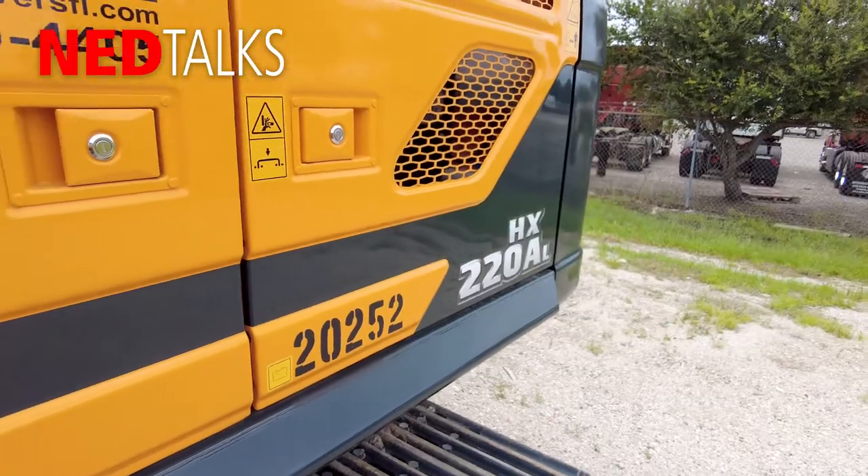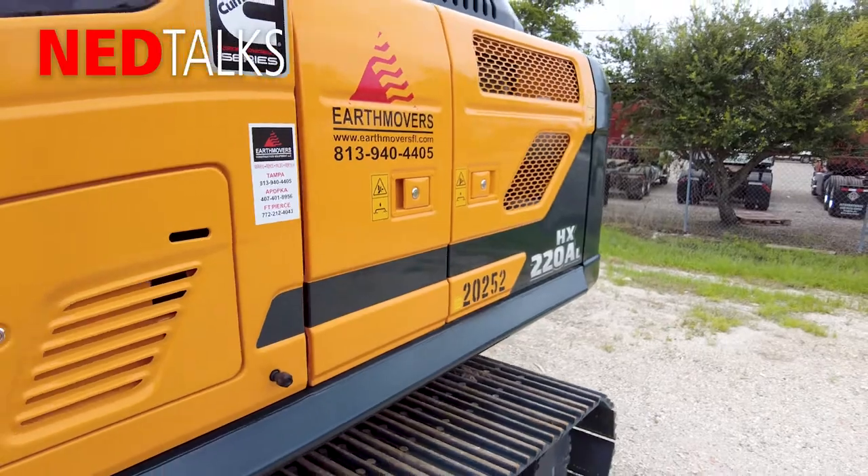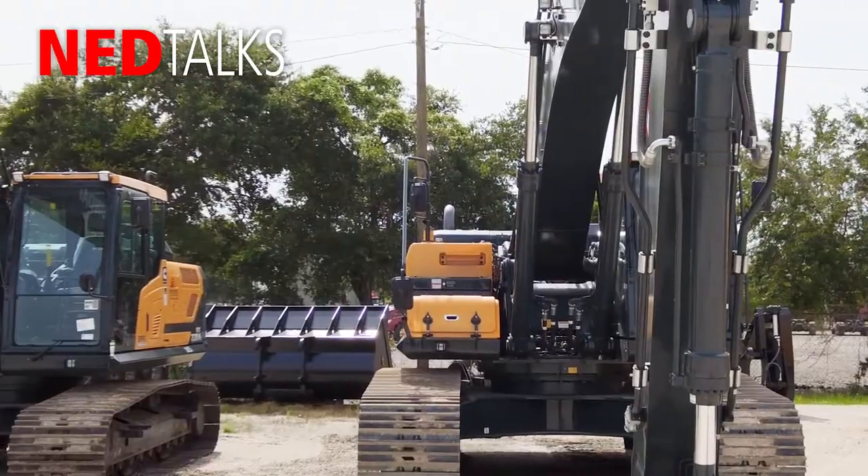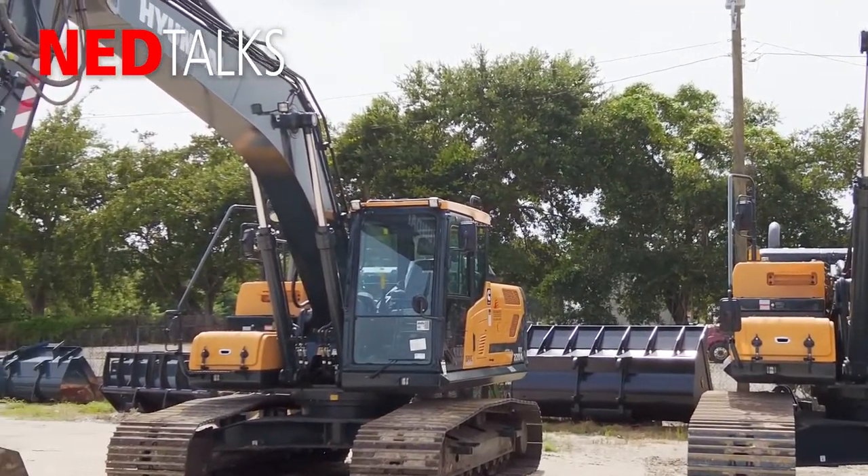We've got several of the new A-Series Hyundai excavators that have arrived to the yard. We have several of these around the state at our different offices in Popgun and Fort Pierce, as well as in Tampa. I'm sitting on an HX220AL, the newest version of the 220. It's got a lot of great new technology features that help the operator to be more productive, improve fuel efficiency, and can actually be customized according to the operator's preferences and the application in which the operator is working. So I'm going to take a few minutes and talk about some of these technologies, how to program specific settings for the operator from within the monitor, and some of the best ways to set this machine up to provide optimal performance on the job.